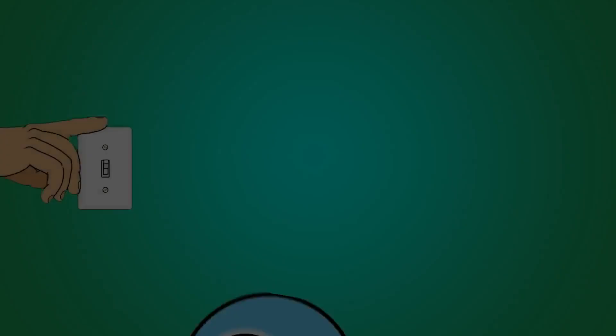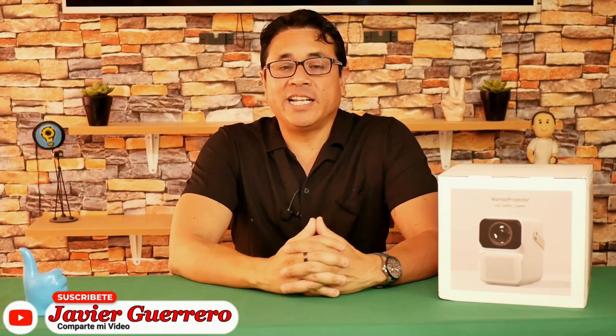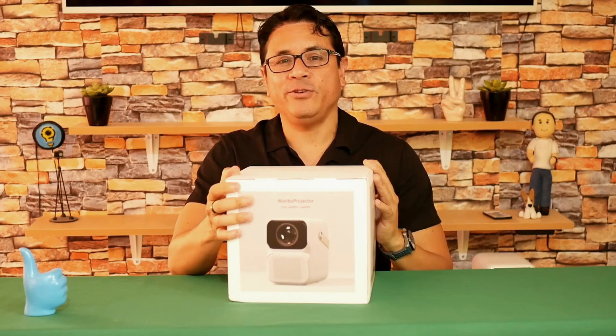The best of Wanbo projectors — the Wanbo T6 Max. Digital greetings to all, I am your friend Javier Guerrero, and today I bring you the most powerful projector in the Wanbo series: the popular Wanbo T6 Max, a brighter LCD projector with a new processor, more RAM, and very good image quality.